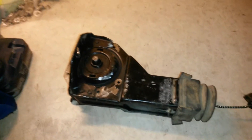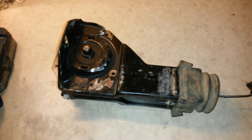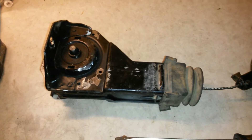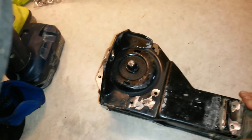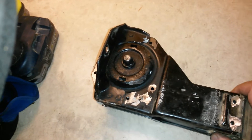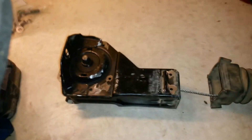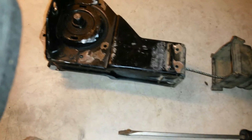I tried finding one at the junkyard — like I said, not much luck there. I called around to a couple other places that'll pull the part and they wanted $60 to $80. They wanted $90 to $150 for a brand new one online, and I just thought that was a little pricey, so I decided I was going to try to fix it myself.